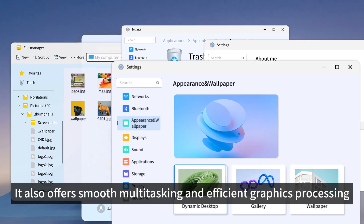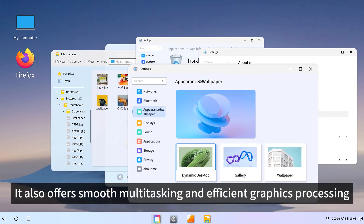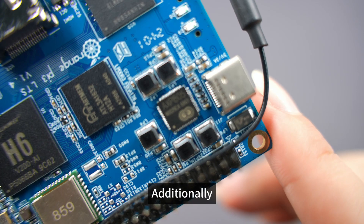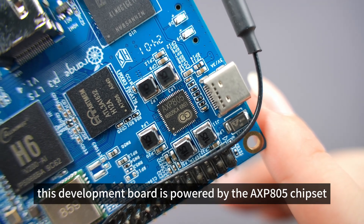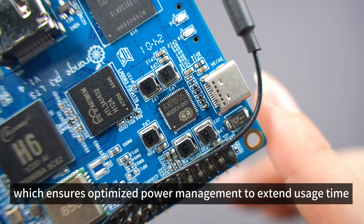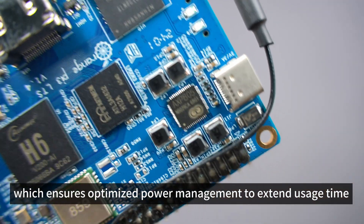It also offers smooth multitasking and efficient graphics processing. Additionally, this development board is powered by the AXP805 chipset, which ensures optimized power management to extend usage time.